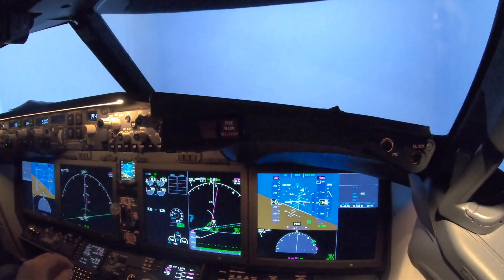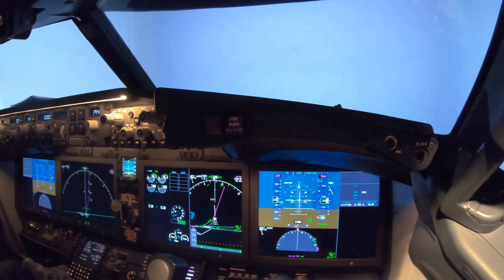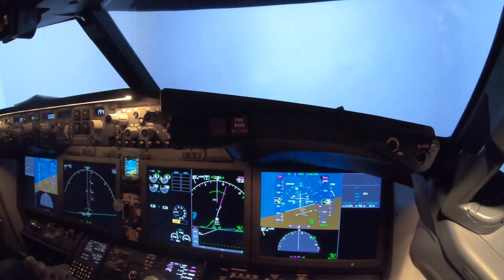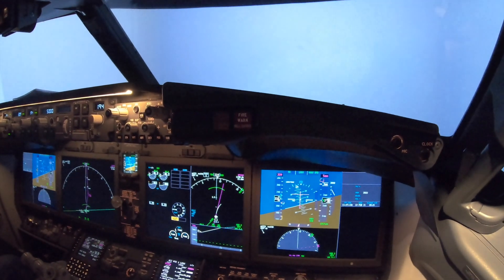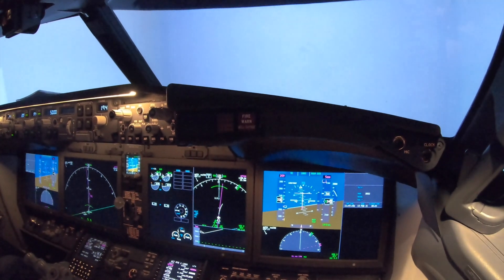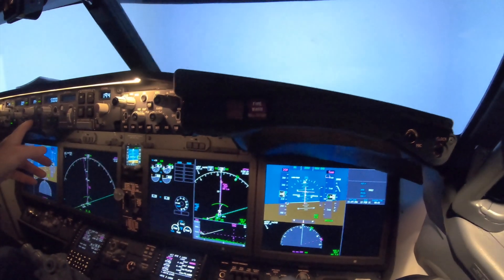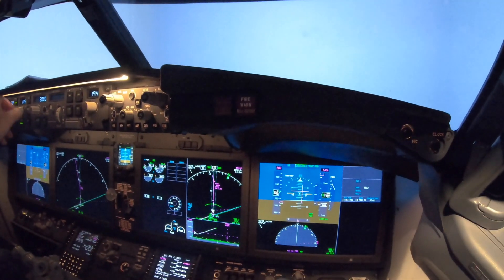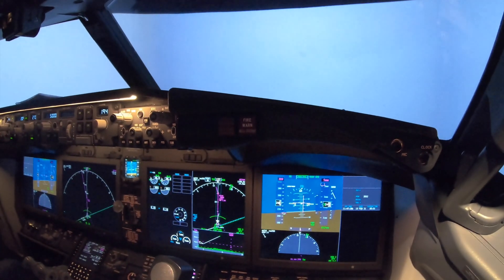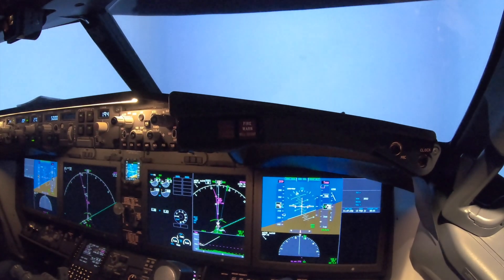Flaps. It looks good. For traffic — we have it. What problem do we have now? I cannot follow the — if I had 270, right turn. Right heading 270. Accelerate. Heading 270. And FMC speed. V1. 1000.